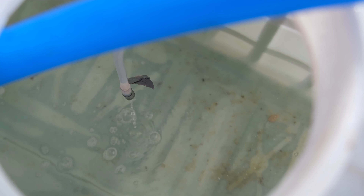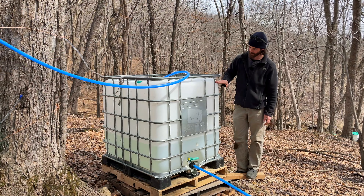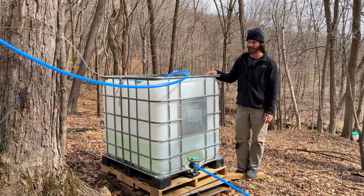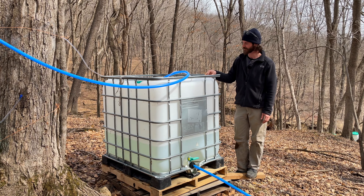Right now we've got just under 100 gallons in the tank. Full, it'll hold about 275 gallons, and it can run that much in a day if it's a really good warm day.